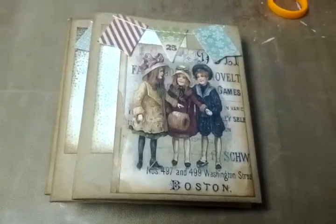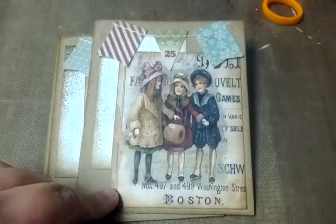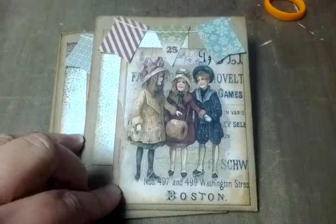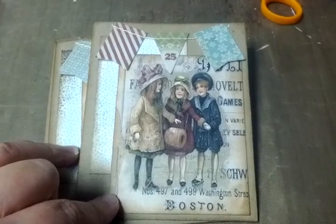Hey you guys and happy Saturday! Hope everyone's having a good weekend. I just finished up my five cards for this month's Christmas challenge over at Your Paper Pantry. It is hosted by Linda Lepotka. Hi Linda! And this month the theme was to use die cuts.